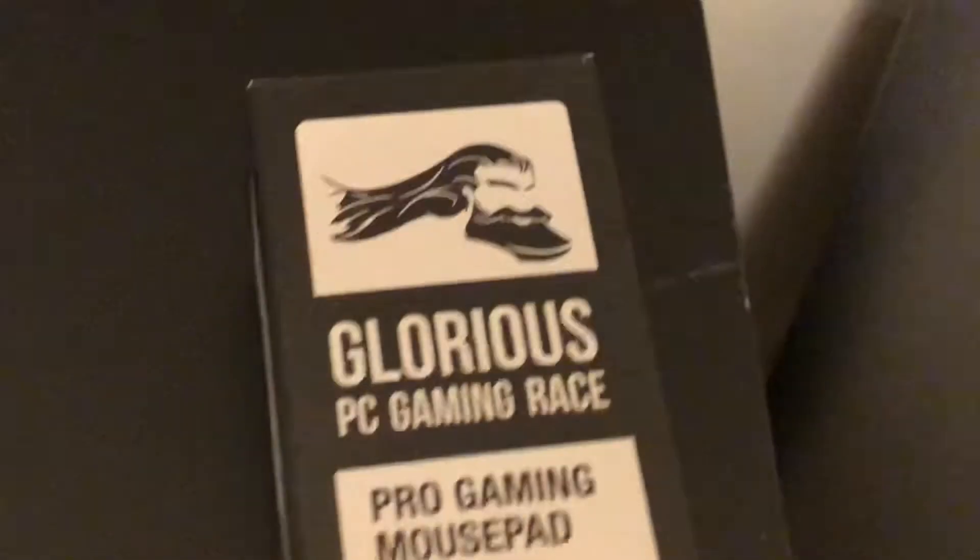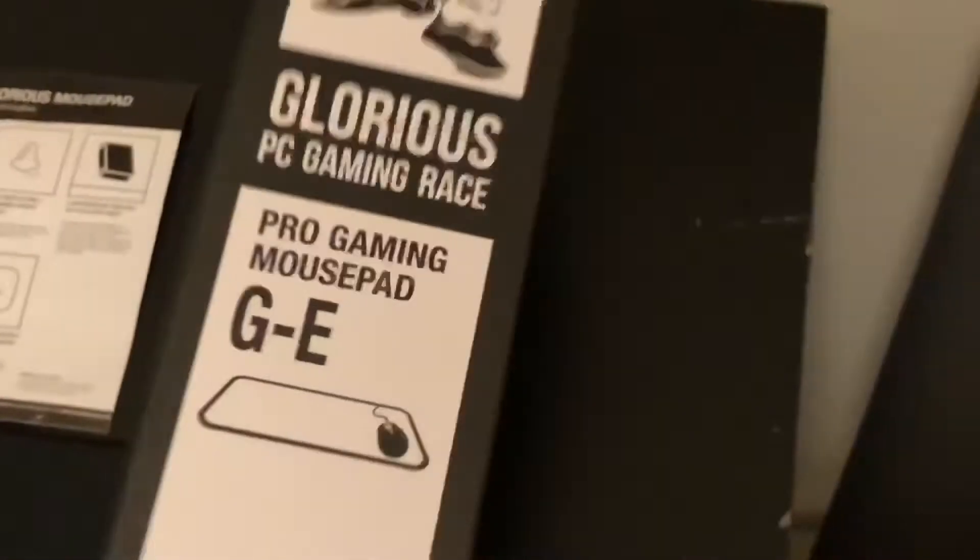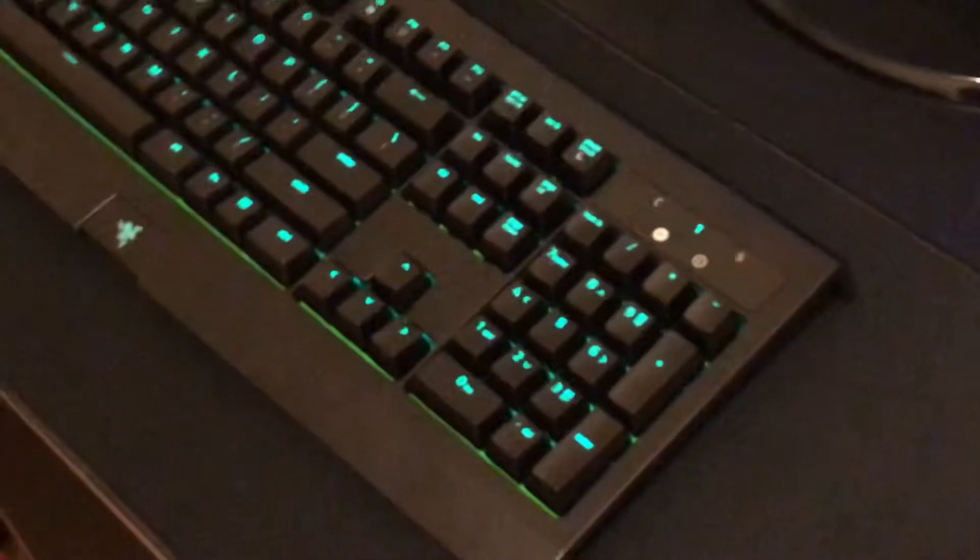So what do you get by buying this product? First thing you get is the mousepad itself, which was rolled up in a nice box — the Glorious PC Gaming Race GE Pro Gaming Mousepad box. They say it's like a really nice gift box; I wouldn't say it's much of a gift box, it looks like an average mousepad box. It's decent, it serves its purpose.